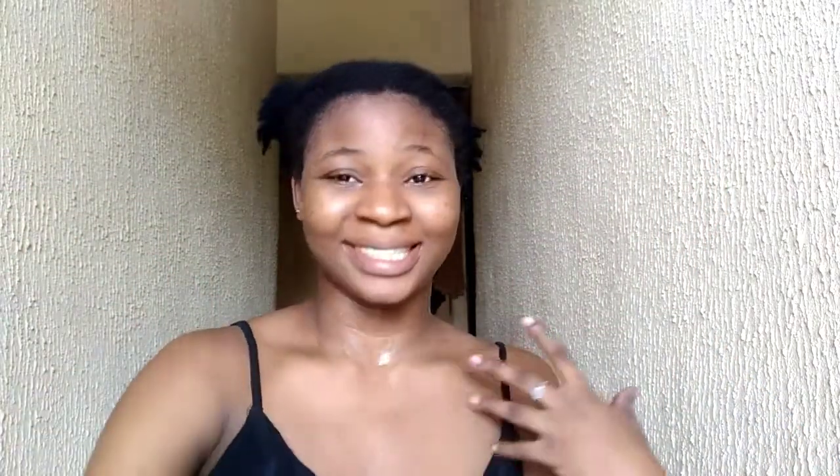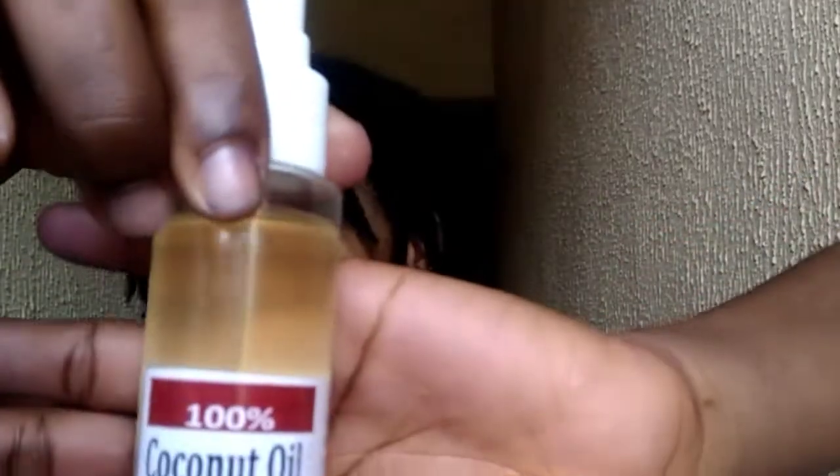Hey guys, I'm done washing my hair! Let's see how it turned out. There's some slight chemical bond or whatnot and it's a tiny bit, but I'm getting used to it. It's going to take me a while to get there, but we can save it.